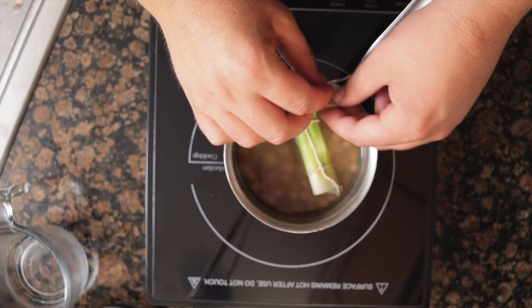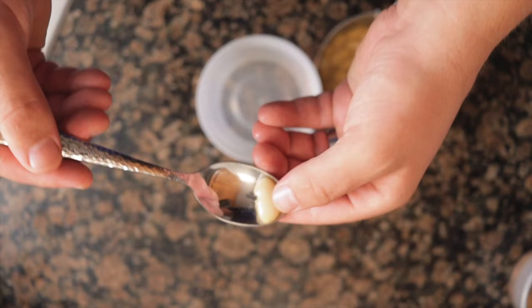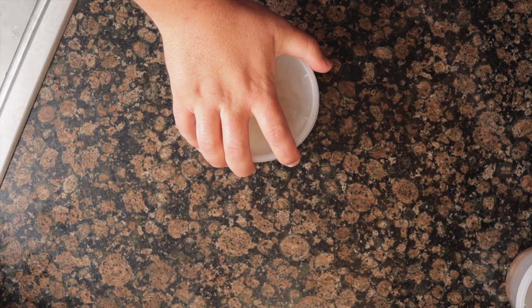Bring the beans to a simmer, removing any hard beans and shells that float to the surface. Simmer the beans for an hour or until tender. It is important not to add salt when cooking — add it after they are cooked. Also use filtered water; this not only allows the beans to cook faster but also evenly. You can cook the beans a day ahead and store them in the cooking liquid.